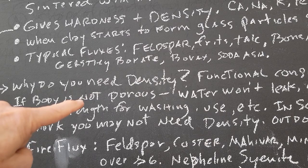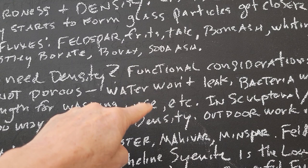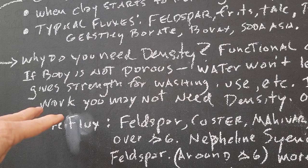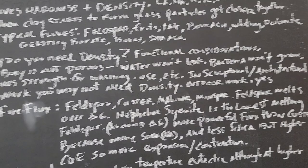Why does that matter? If you're doing functional work, you want density — if the body's not porous, water won't leak in. You want a vitrified clay body so water won't leak and bacteria won't grow, and it'll give strength for the dishwasher, banging it around, dropping it. But in sculptural or architectural work, you don't really need that density. You can even have burnout bodies which are very porous with tons of grog. But if you're doing sculpture for outside, yes you do need density, because you don't want freeze-thaw damage.